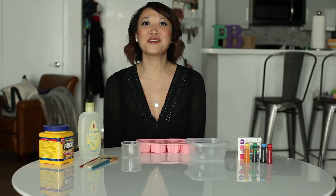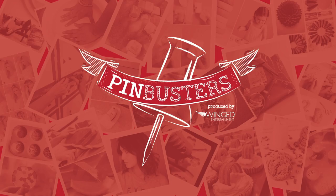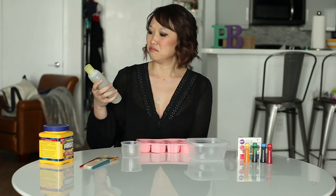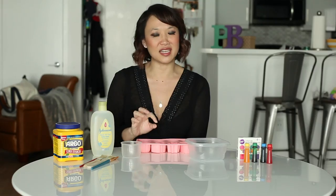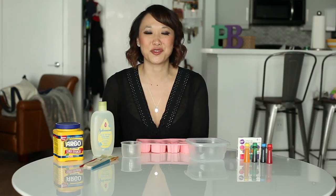Today on Pinbusters, we're making our very own bath paints. We got an email from Nadine out in Ontario, Canada, who'd like us to make bath paints using Johnson's head-to-toe baby wash, some cornstarch, some food coloring, and a tiny bit of water. Let's see if it works.